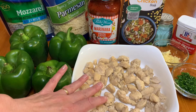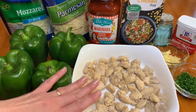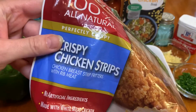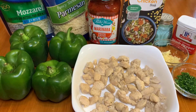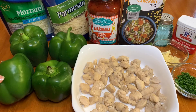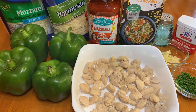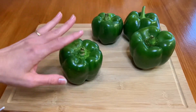You also want to have at least one chicken breast that you've cooked thoroughly and that's cut into little pieces. If you want, you can also use chicken that's already frozen in a bag with the crust and everything on it — I'm just trying to do a healthier version. You will also need about four medium to large bell peppers.